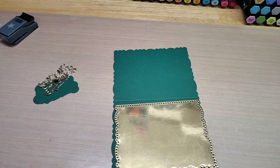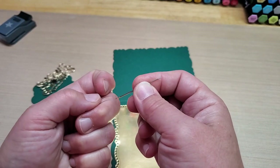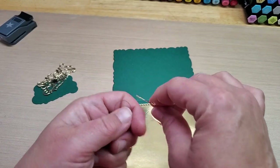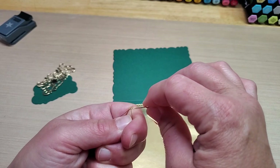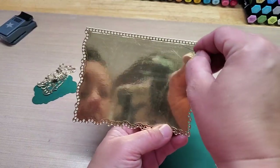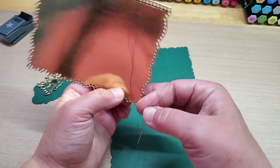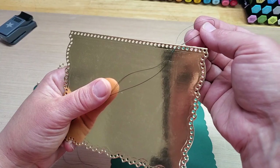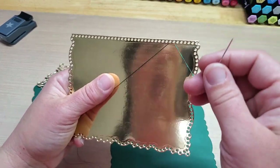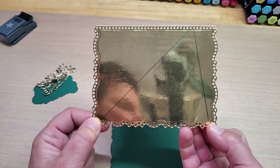So I want to get a big piece of thread and put it on my needle. This is one of those needles that are self-threading. I'm going to make a Christmas tree. What I want to do is make it go from right there to right there on my card, and then wind it like so.